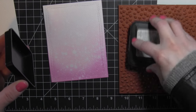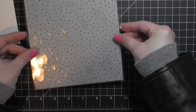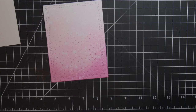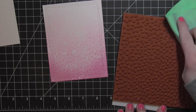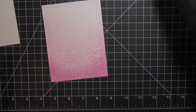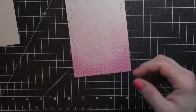Before I do any of the butterfly stamping, I am going to take the Alphabet Soup Bold Prints stamp, also new, and I am going to ink that up with the Picked Raspberry and Spun Sugar distress inks to mimic the lighter to darker of the distress ink on the background, so the Alphabet Soup is light to dark as well. That's just going to add another layer of interest to the background of my card.